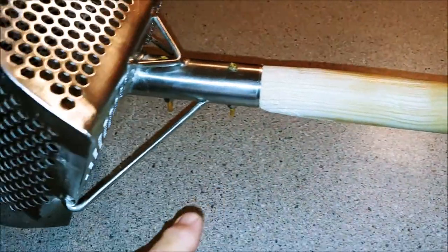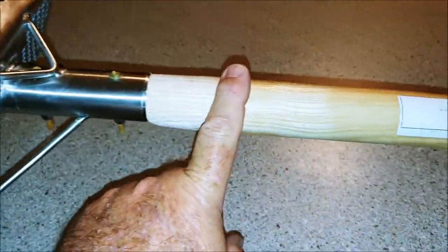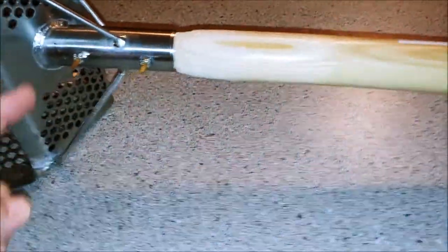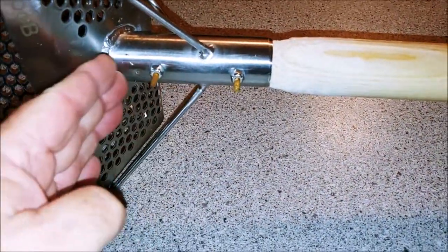I came home from Home Depot with my $11 wooden shaft, I cut it down, and I even cut it at an angle so it would go right up against it.